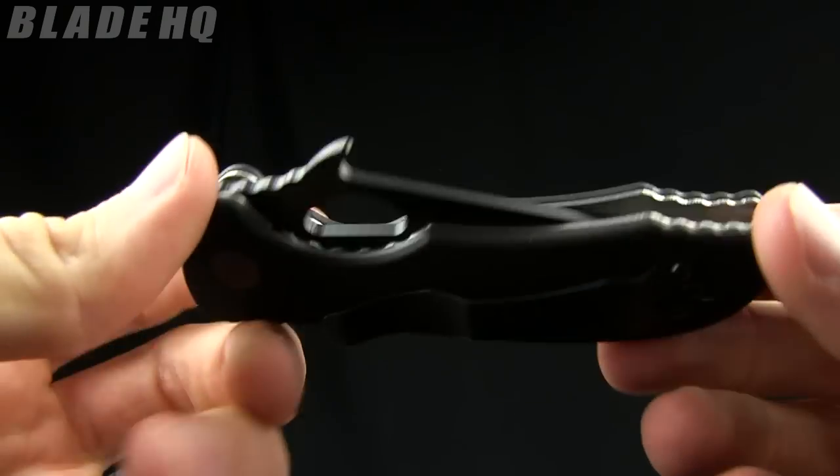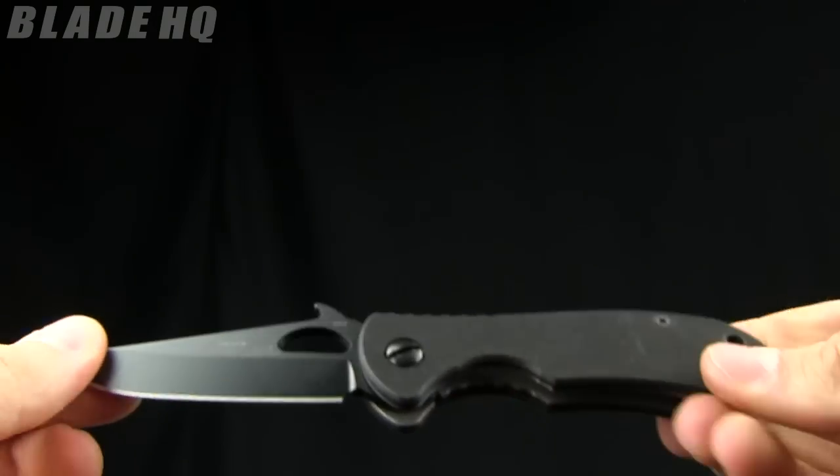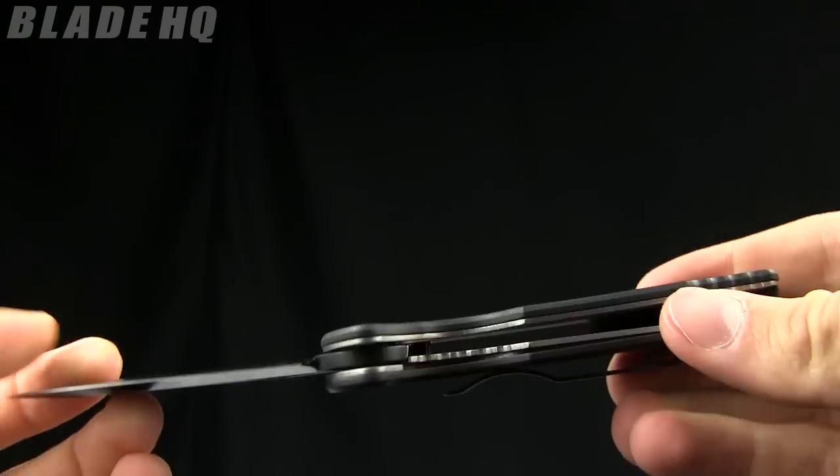Today on BladeHQ.com we are taking a look at the Emerson Traveler. Nice little EDC sort of knife also in the tactical colors, with tactical features like the wave. This is a great little knife.